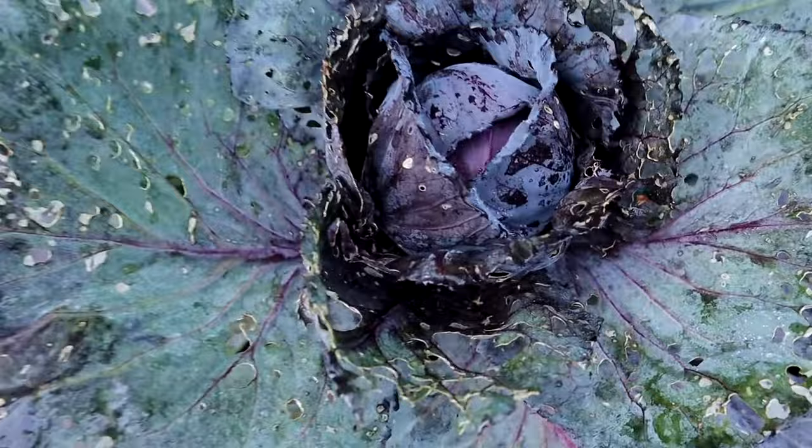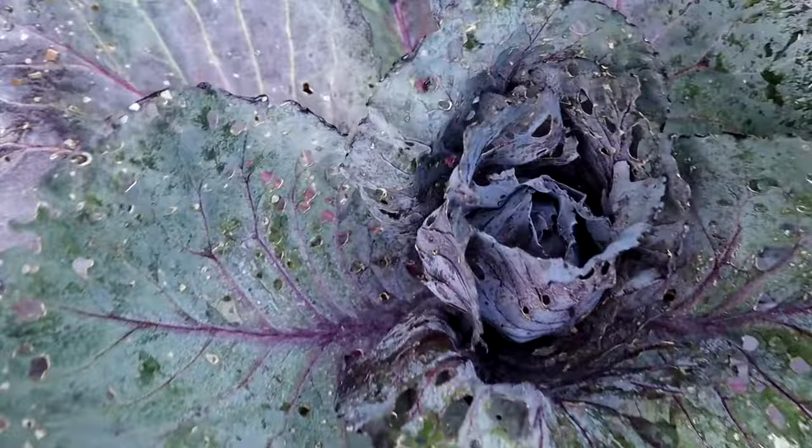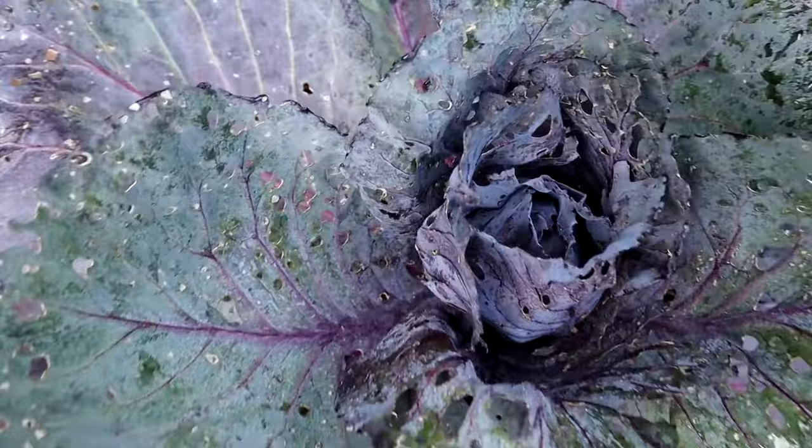Even my cabbages are being sprayed with LAB. Let me show them real quick because I do have some heads forming. If you saw my previous video in the Daily Grow 5, you knew that some of these cabbages got attacked with cabbage worms. This is my second time applying LAB as a foliar spray, and it's been about a week after I started consistently doing a wetting agent and hand-picking off those worms myself. My cabbages currently have no sign of any cabbage worms, but I'm keeping a close eye on them.